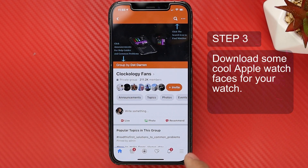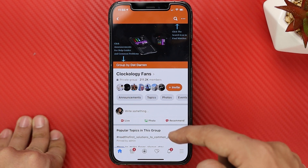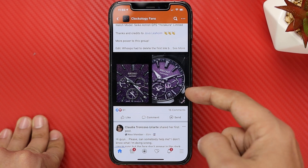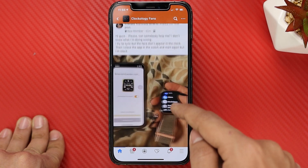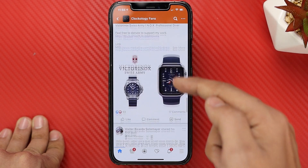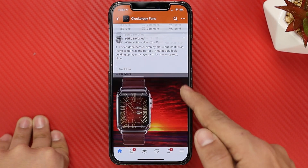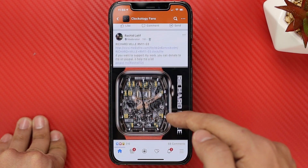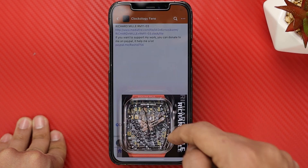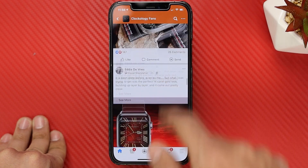Now let's download some sweet Apple Watch faces. If you go back to the Clockology Fans Facebook group — and I just want to say thank you to the developers creating and sharing their own designs for free — you can scroll down and see a lot of different people sharing designs. If you see something you like, they usually have links to download it. Look at some of these beautiful designs — if you see something you like, you can download it for your Apple Watch.